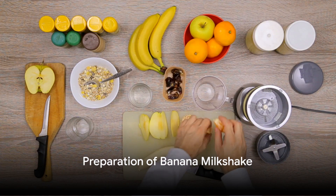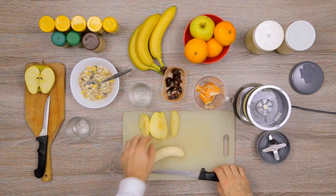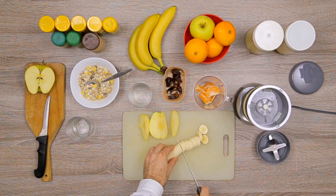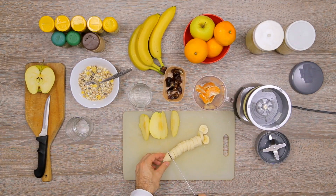Welcome to the best banana milkshake recipe that will tantalize your taste buds and impress anyone you share it with. First, pour three ounces of evaporated milk into your blender.